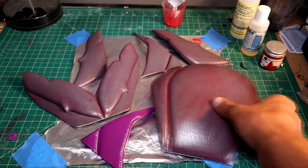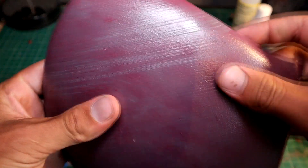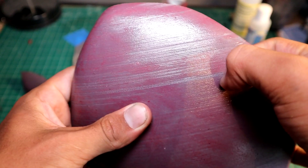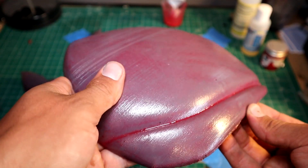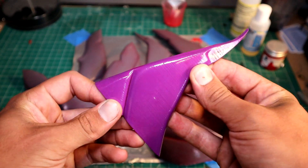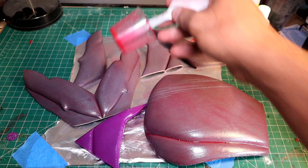The cure time for XTC 3D is 2 hours. Once that 2 hours is up you can handle all these prints — it's completely dry to touch. I have a few little bits on there that came off the foam brush, but they're pretty easy to knock off just with a fingernail. This is the print that had no sanding — see how it's still shiny? It's because it hasn't really soaked in, which can actually work to your advantage if you're after that look.